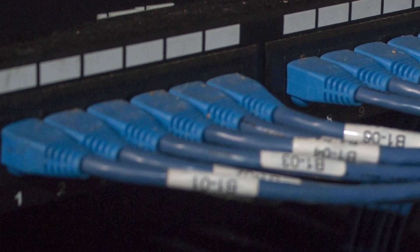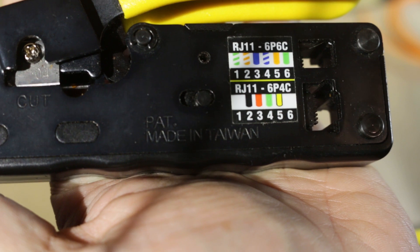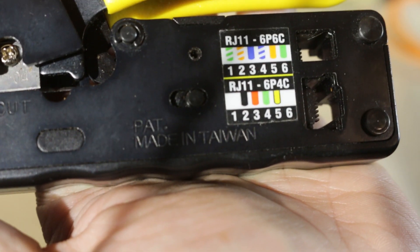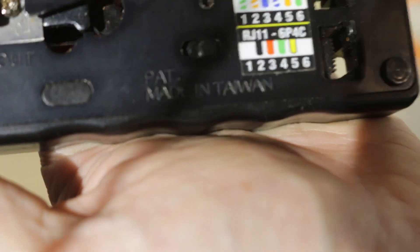I used this crimper to do all the patch cords for my structured media panel as well as for all my devices. It works great and I highly recommend it if you're doing a wiring project or just want to have a modular crimper to add to your tool bag. Phone wiring and Ethernet wiring are things you have to deal with a lot these days. I would highly recommend getting this one — it's only $19 right now.